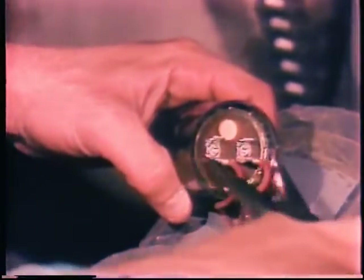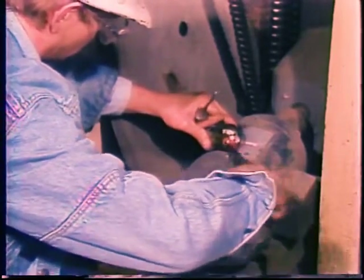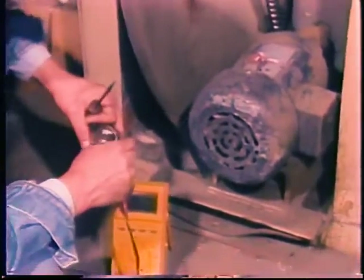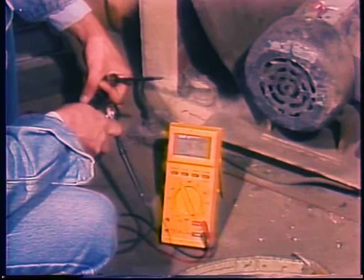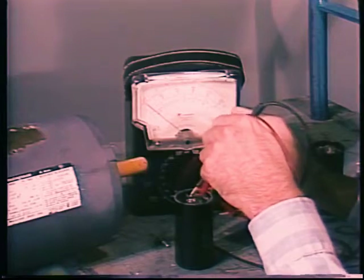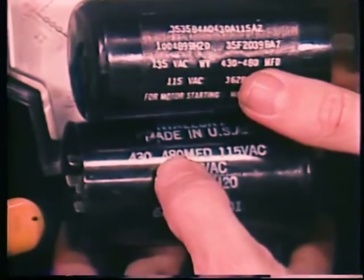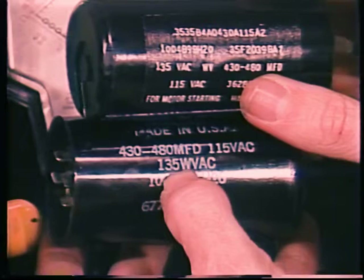The capacitor on capacitor-start motors should also be checked periodically. Use the motor's wiring diagram to locate the appropriate terminals. Short the terminals together to be sure the capacitor is discharged, then measure the resistance across the terminals. The initial reading may be quite low, but it should build up nearly to infinite as the ohmmeter battery charges up the capacitor. Steady low resistance means the capacitor is shorted; an immediately infinite reading means something in the circuit is open. Defective capacitors are easy to replace — be sure the replacement is the same capacity in microfarads and has a voltage rating at least as high, since the capacitor must be able to stand a much higher voltage than the motor supply voltage.